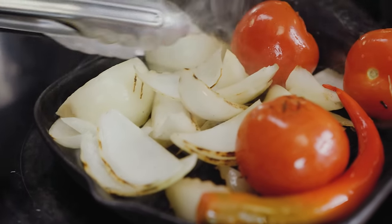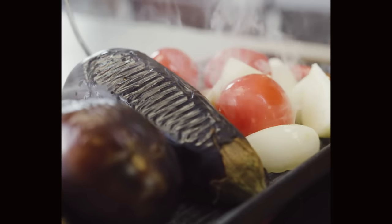It smells like a Turkish kebab house, doesn't it? As soon as you start grilling the onion, I'm thinking about the kebab. But this is vegan — that's the beautiful thing. You get the kebab shop smells and you get a wonderful, substantial vegan dish.